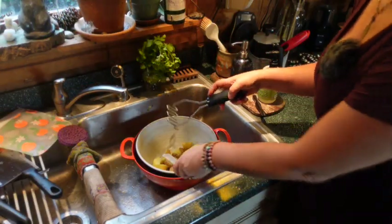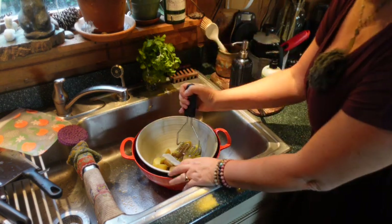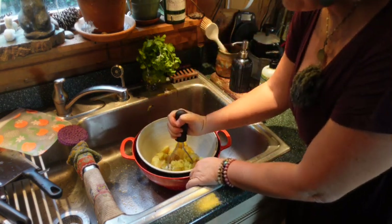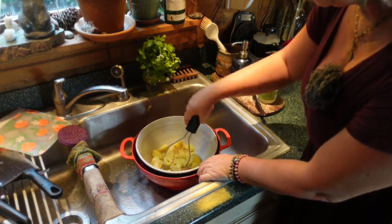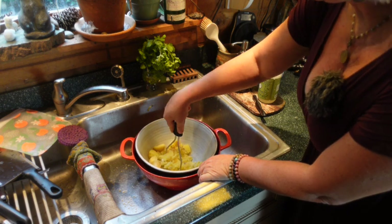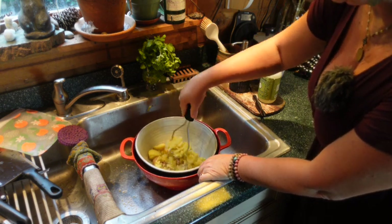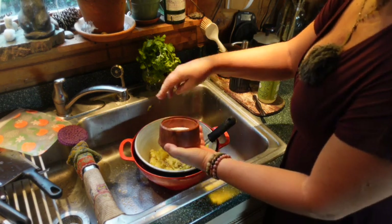I saw one of these potato smashers in a meme on Facebook where they were talking about old things — do you remember using one of these? I still use one; I never knew they went out of style. And this is a salt cellar made by Michael.